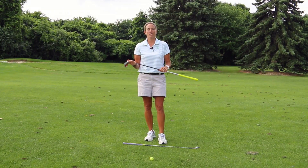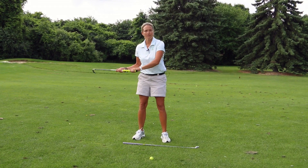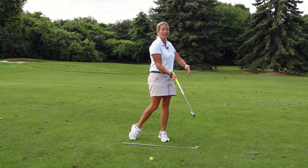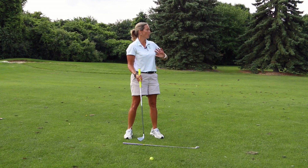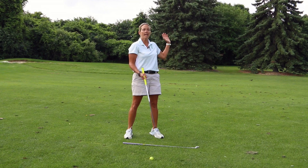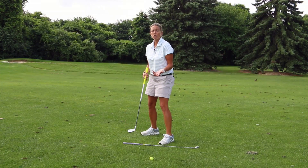Another drill you can do to help cure a slice is what I call a closed stance drill. As we talked about, the primary reason why somebody would slice the ball is because their body opens up too quickly. Most people that play golf actually open their body even more to help the ball start out more to the left for a right-handed golfer, and then it makes the ball curve even more.